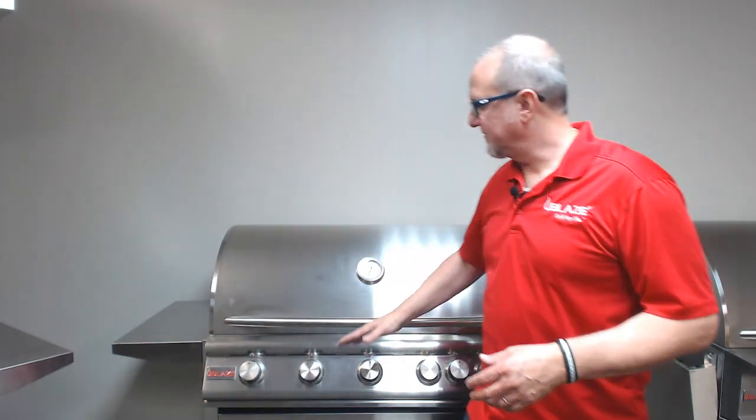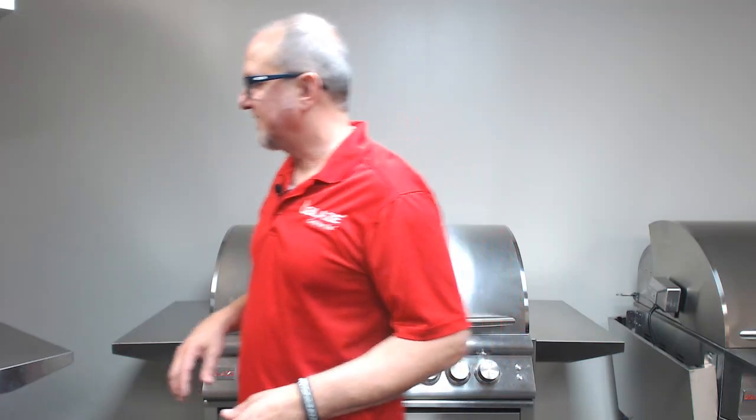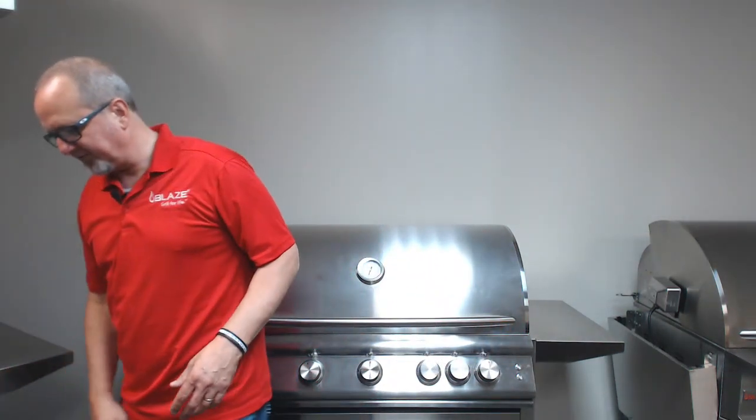It's also important to know that the grill surface temperature is going to be substantially hotter than what this gauge is giving you. That being said, the only time I really will give an actual number when I'm doing a cooking demo is if I'm doing a low and slow smoke.